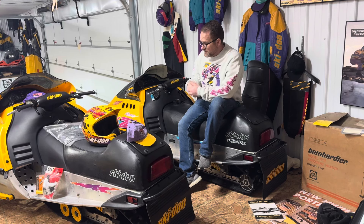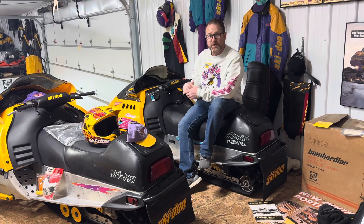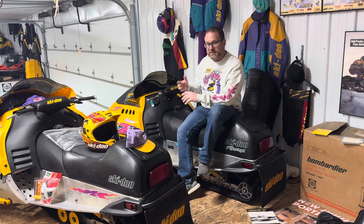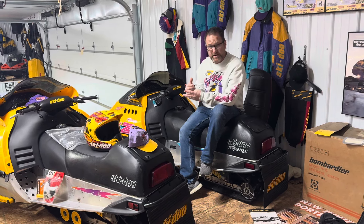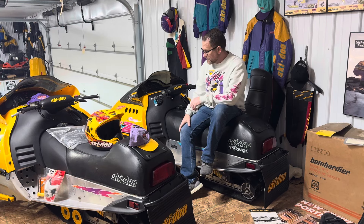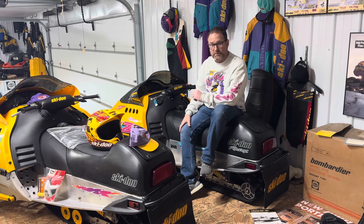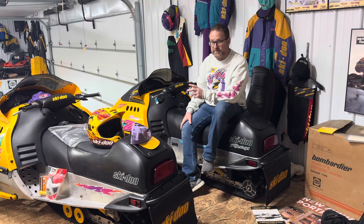They made just shy of 100 horsepower — mid to upper 90s, something like that. I built three MXZXs in the dealership back in '94: two for i-500 racers and one for a consumer that just wanted an X kit to ride.